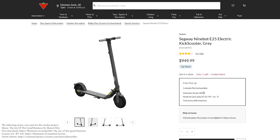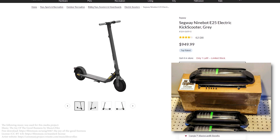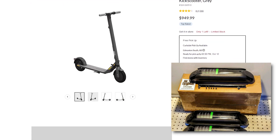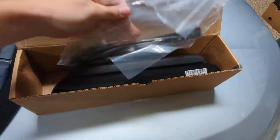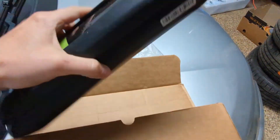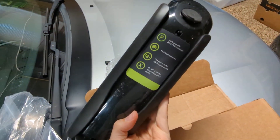A very common question you come across online is: can you use an ES1, ES2, or ES4 battery in your E25 Ninebot scooter? Well, the answer is yes. You absolutely can, and it works well. I filmed this as an installation guide and as a proof of concept that you can use these external batteries in your Ninebot. But there's also a strong warning I need to share — please do not follow these instructions until you watch the entire video.